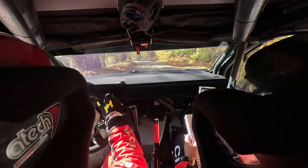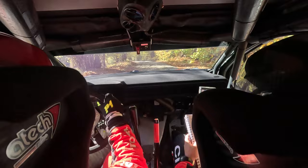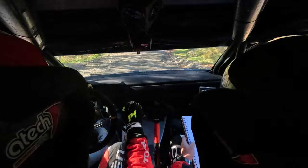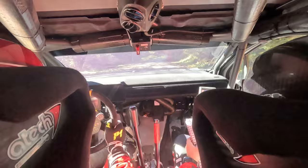And short 6 left. Over crest and 6 right. 80 tightens. Need short 5 keep in. Keep middle over crest. 40 5 left plus. Keep in and don't. 4 right minus. 50 short 4 left minus. Keep in. 30 short 6 right. And cut 4 left minus.